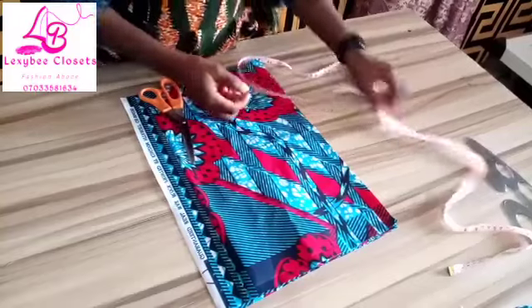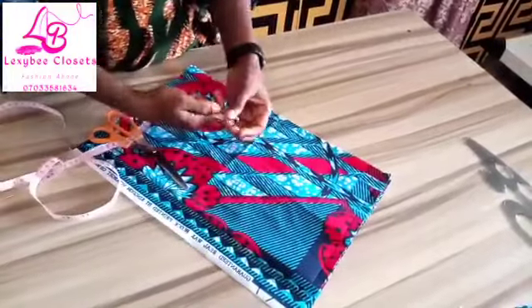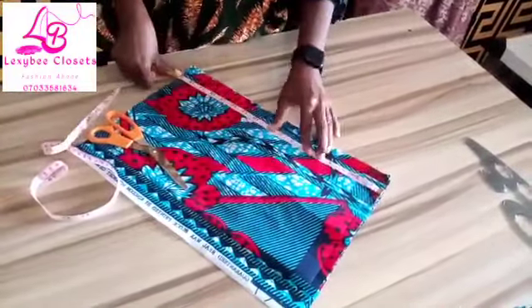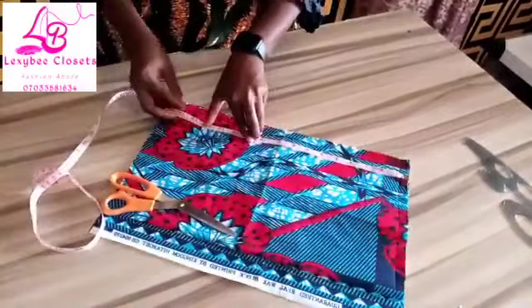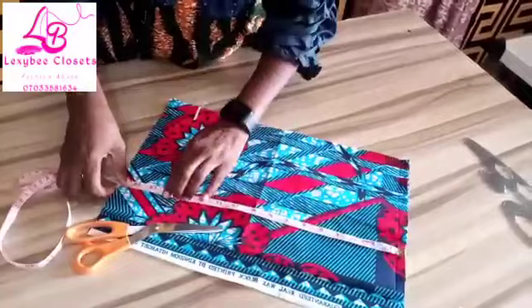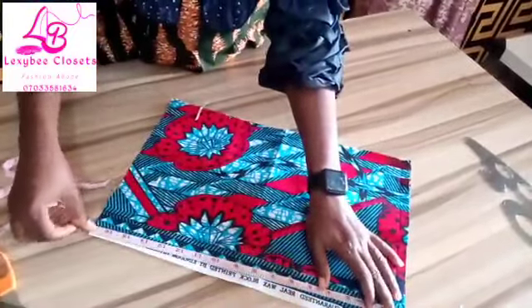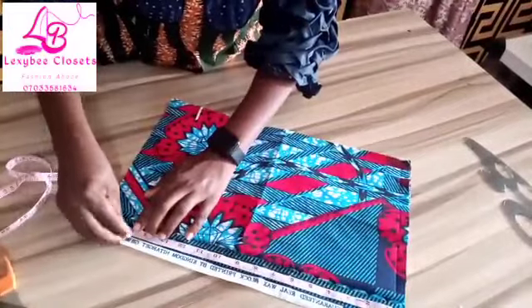Without wasting much of our time, let's get started. The half length I'm working with is 14 plus 1 inch seam allowance — the normal method — that's 15 inches. I want to cut out the length of my half length: 15 inches.